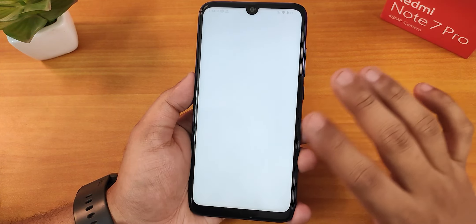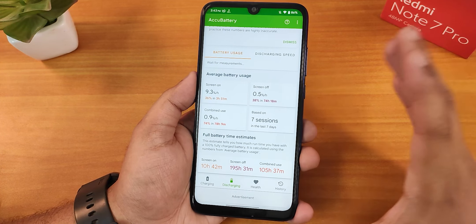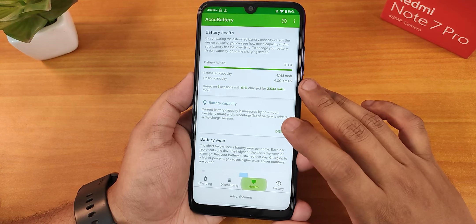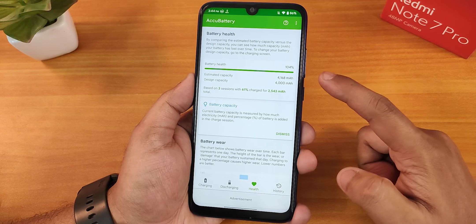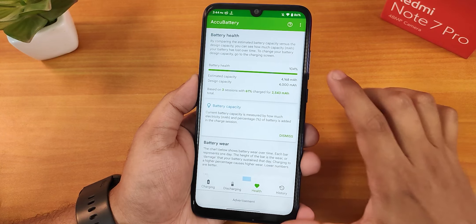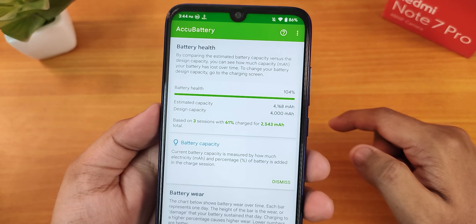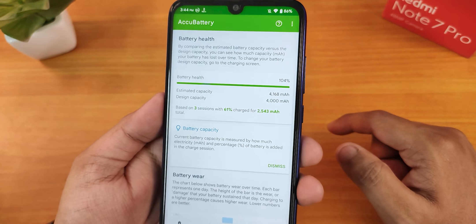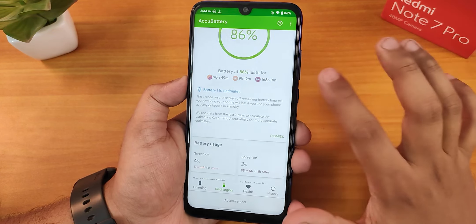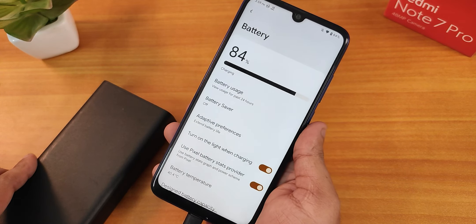The battery life has been insane — it shows even more than 10 hours of screen-on time for this device. In the health section, after changing the battery and doing a couple of cycles, it shows battery health at about 104%. The battery life is just awesome, and two days of battery life is possible with this ROM with the new battery.